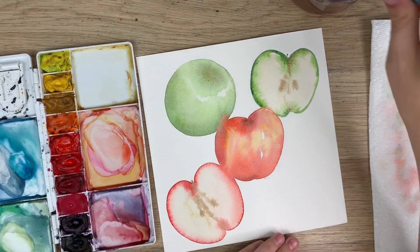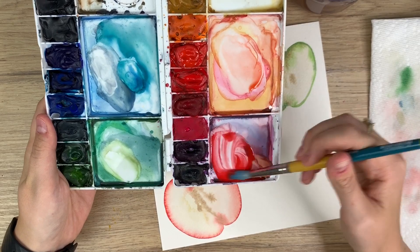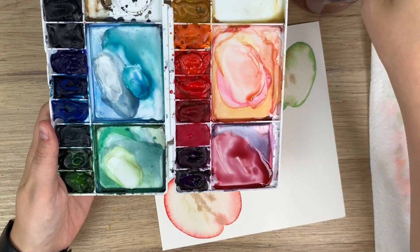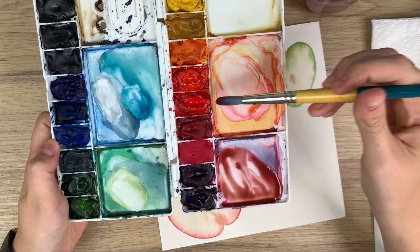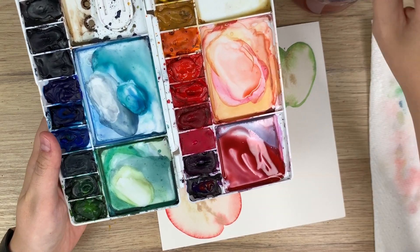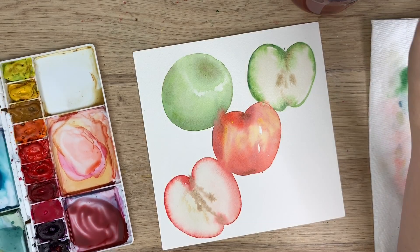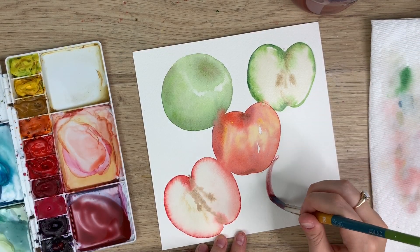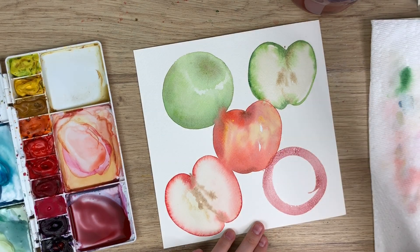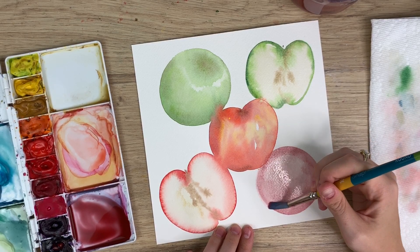I'm going to do one more apple down here — a dark red apple. I already have a mixture of purples and stuff, so I'm going to take my cadmium red deep, a bit of dioxazine purple to make it darker, maybe some burnt umber, because I want a nice dark rich red apple. I might even take a bit of Hooker's green dark to make a nice dark burgundy red. Then I'm going to do similar to this one — do my circle. This apple is already dried so it's kind of layered on top, which is fine. This is more of a very loose style, it doesn't have to look too realistic.